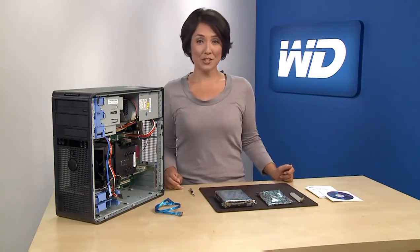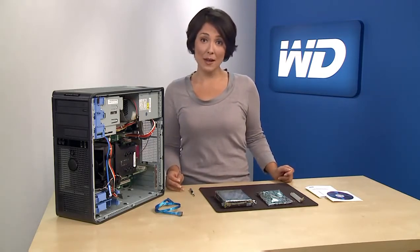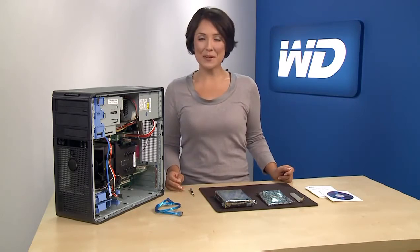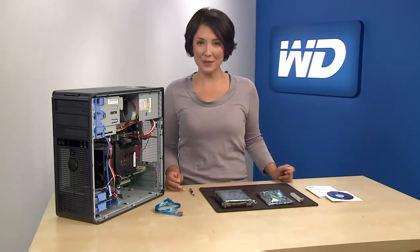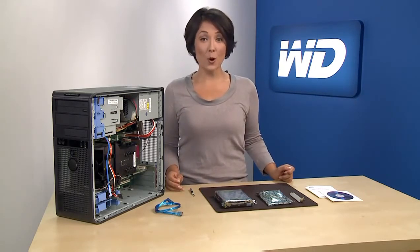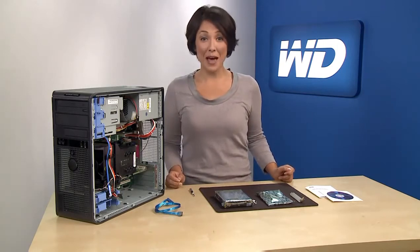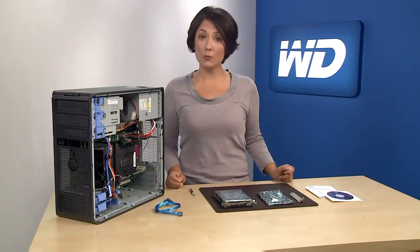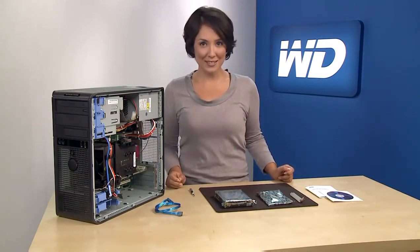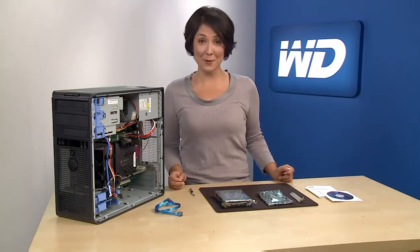Some host bus adapter, chip set, and storage driver vendors in the market presently do not support drives larger than 2.19 terabytes. So WD is shipping WD Caviar Green 2.5 terabyte and 3 terabyte drives with an AHCI compliant host bus adapter, or HBA, to help prevent potential compatibility problems. Once installed, the HBA allows the operating system to correctly support large capacity drives if your system is capable of supporting a drive larger than 2.19 terabytes.